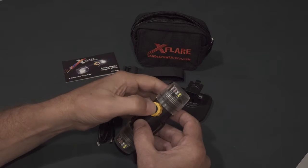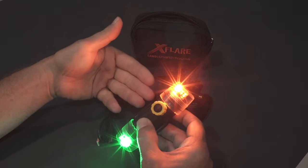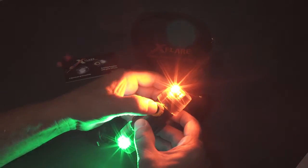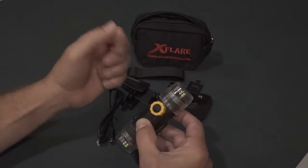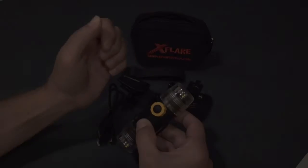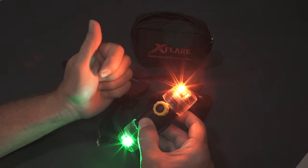To turn the X-Flare back on, quick push and release. It's now in low boat navigation floodlight mode. High boat navigation floodlight mode. Low strobe: red and white. High strobe: red and white. Now back in low floodlight mode.